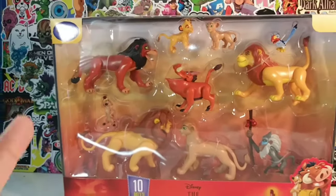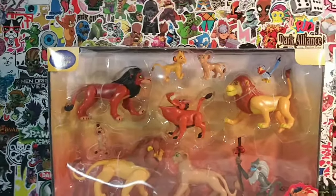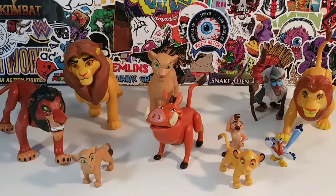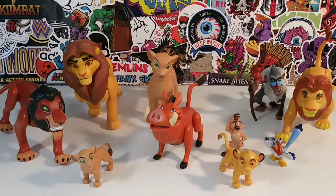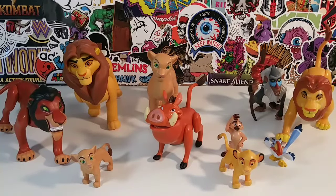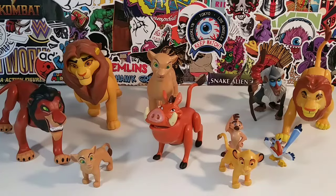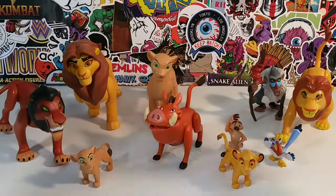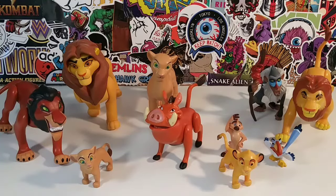Stay tuned if you like the Lion King. I'm going to go ahead and take all these figures out of the package, and we'll be back right after these messages. Okay guys, we are back. We have the entire animal kingdom right here out of the package, and we're going to review every single one of these characters — 10 to be exact. Ten reviews for your money!